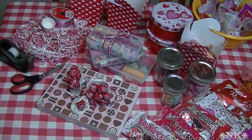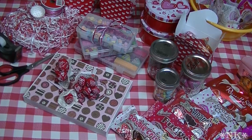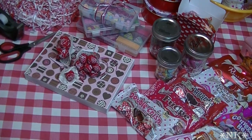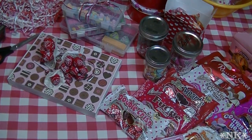Hi everyone, I'm Noreen and welcome to my kitchen. Today I thought it might be fun to do a little video that will help you to do Valentine's on a dime. We're gonna do Valentine's Day Dollar Tree way. Let's go see how we do this.